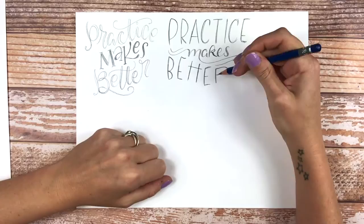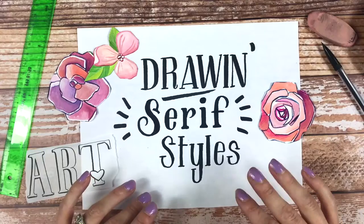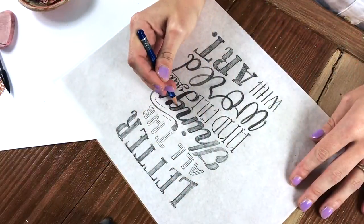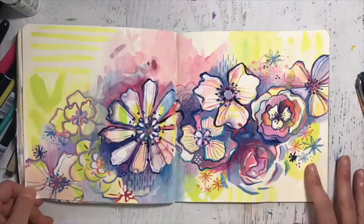I'm super excited that Alyssa's asked me to share with you my own approach to hand lettering. But before we dive too much into what this class will cover, let me tell you a little bit about myself. I'm a full-time artist, illustrator, hand letterer, and painter — I pretty much just like to make stuff all the time.